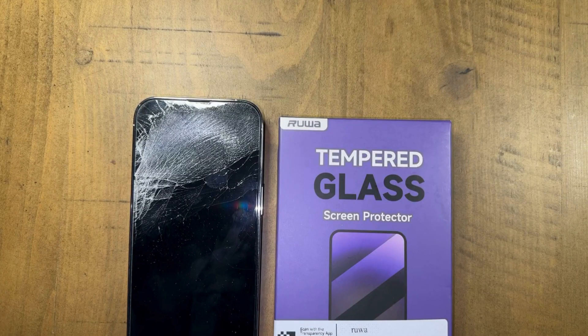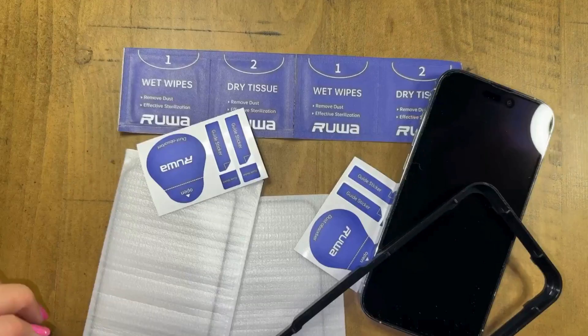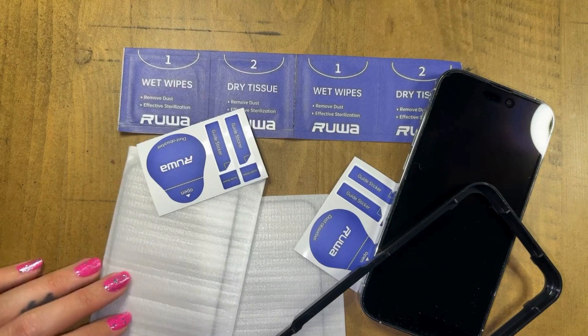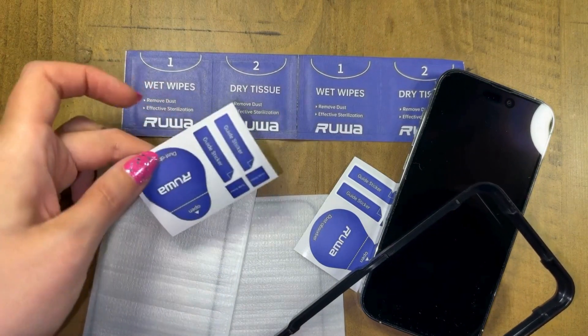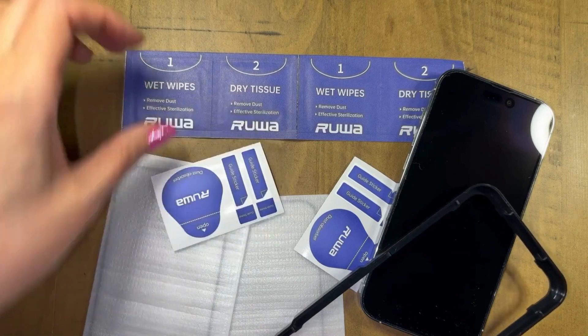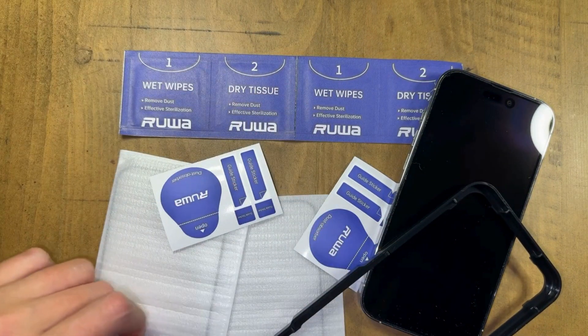Rua just sent me their new tempered glass screen protector, and clearly I needed a new one. So let's see if this goes on in one go. This is a two-pack, and it comes with a framing aligner, guided stickers, a little dust absorber, wet wipes, and dry tissue. So I'm going to clean this off real quick.